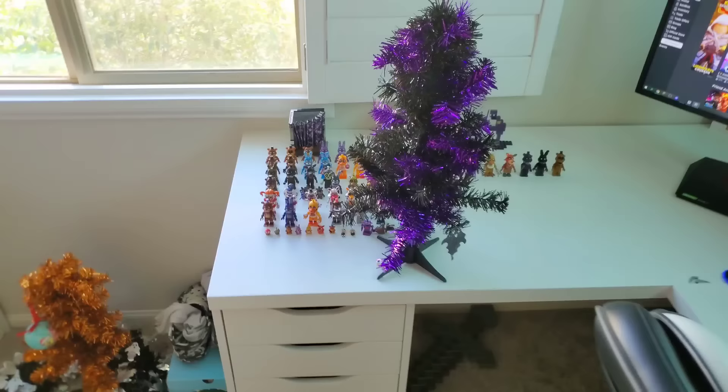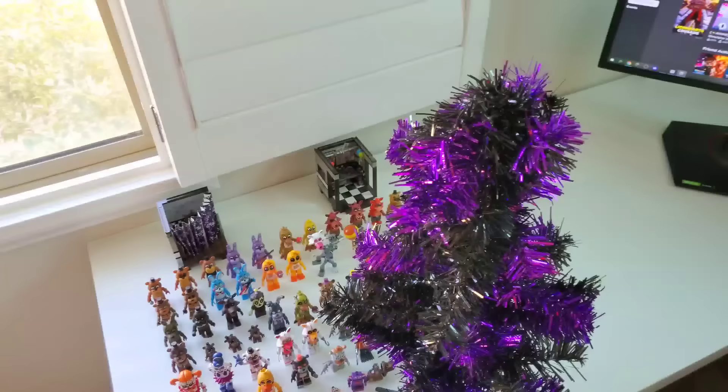Oh boy, it's Christmas time already and it looks like Santa put some gifts under my Christmas tree! I definitely would not be scared if the largest FNAF McFarlane collection was sitting underneath my Christmas tree. But what would really scare me is if there was a tiny pair of McFarlane Ballora boobies sitting right under this Christmas tree. Let's take a look.